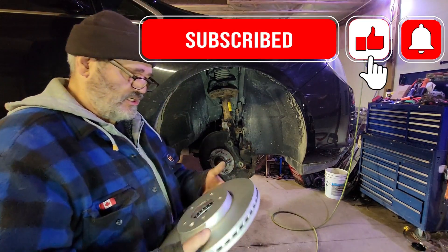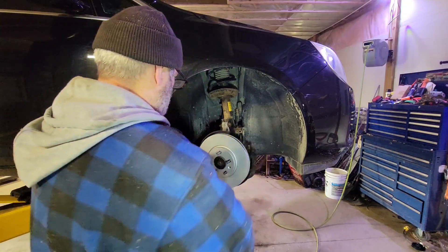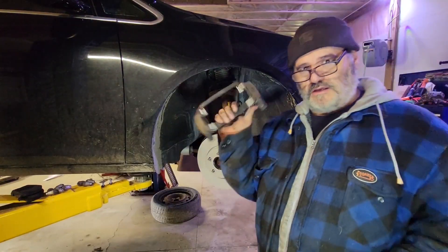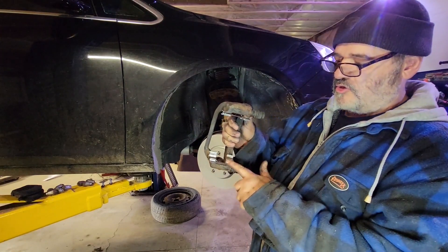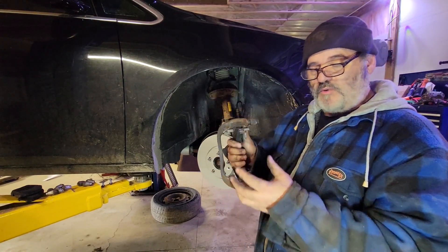We got the hub cleaned up — most of the rust off of there — and coated it with anti-seize so the next guys don't have to beat it off with a hammer. There you go.